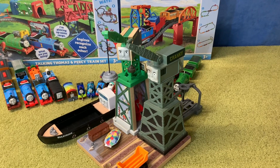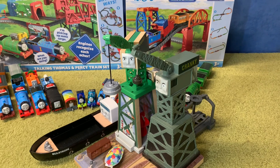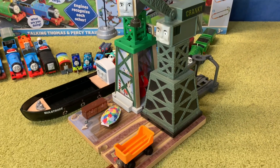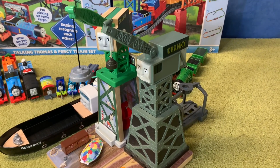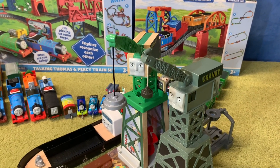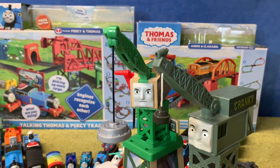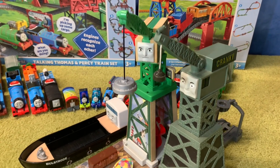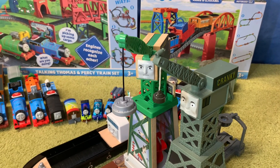Here's a take-along Cranky beside the new Wooden Railway one, and this makes me appreciate the wooden railway one even more. This shows you that the wooden railway one is tall enough — it actually beats the take-along Cranky in height; it is slightly taller. I am very, very impressed with this aspect of the wooden railway Cranky. He is nice and tall as Cranky the Crane should be.